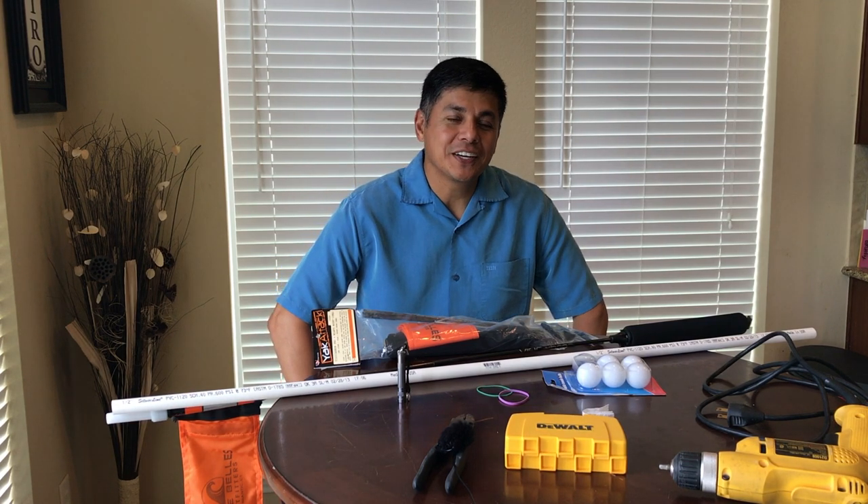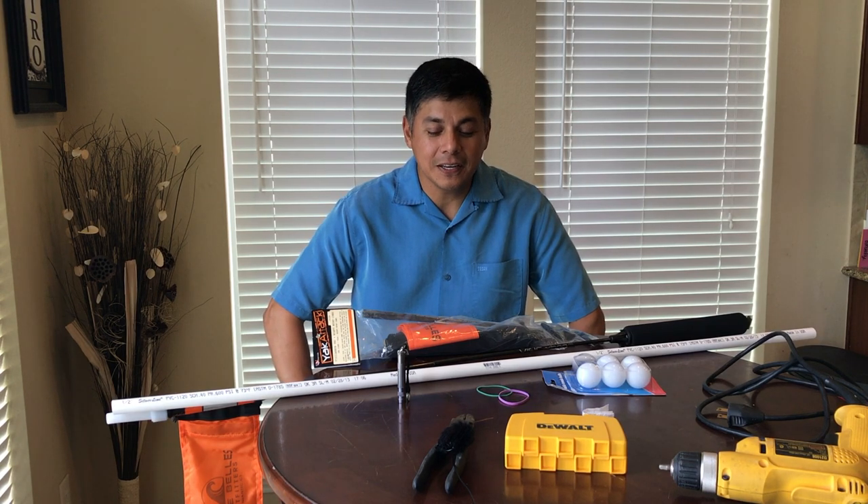Welcome back everyone. Today I want to show you how to do a very simple, easy, and quick do-it-yourself kayak fishing light.